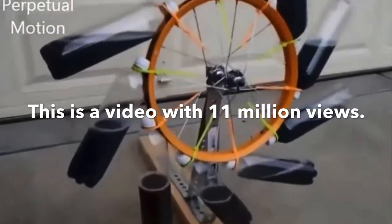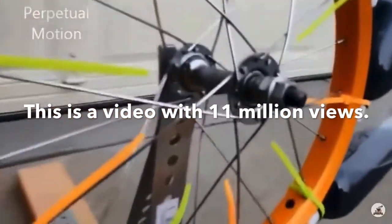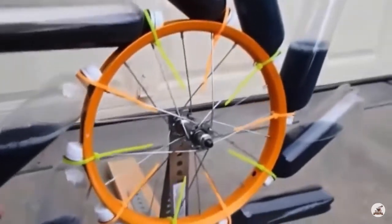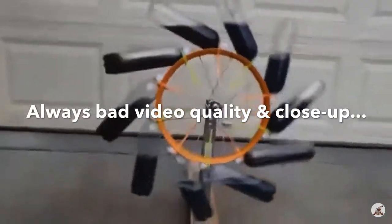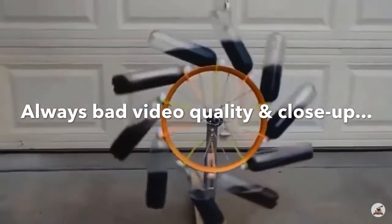This is my second attempt at making an overbalanced wheel. The first one I made for my son's science fair project. I want to make sure and show you the back here so you can see that there is a kind of motor back here. Let's go ahead and get it started. This is a perpetual motion machine — it keeps running.